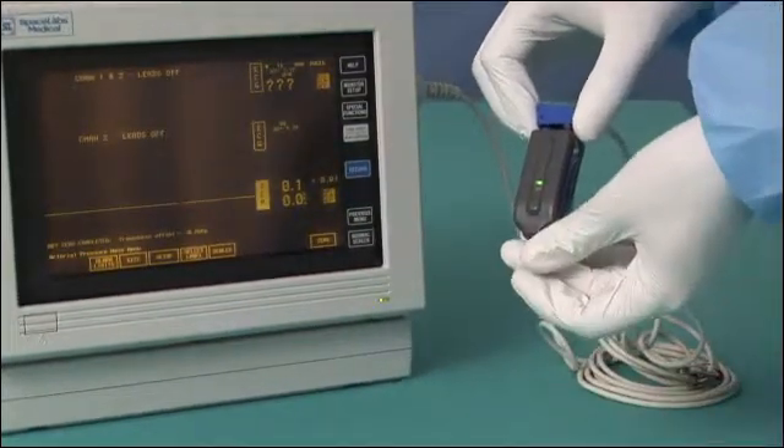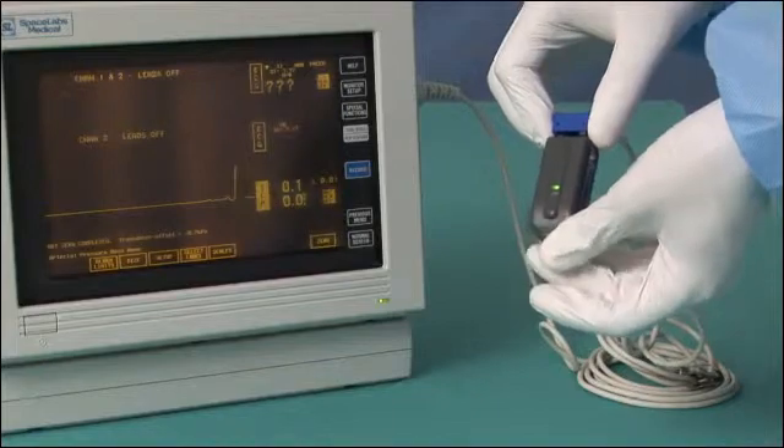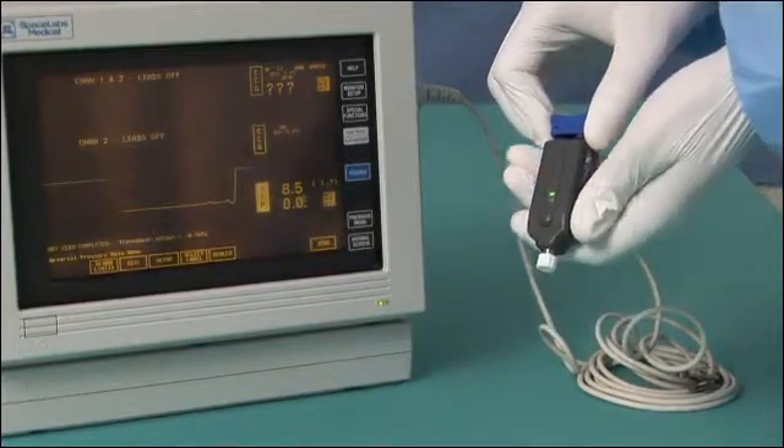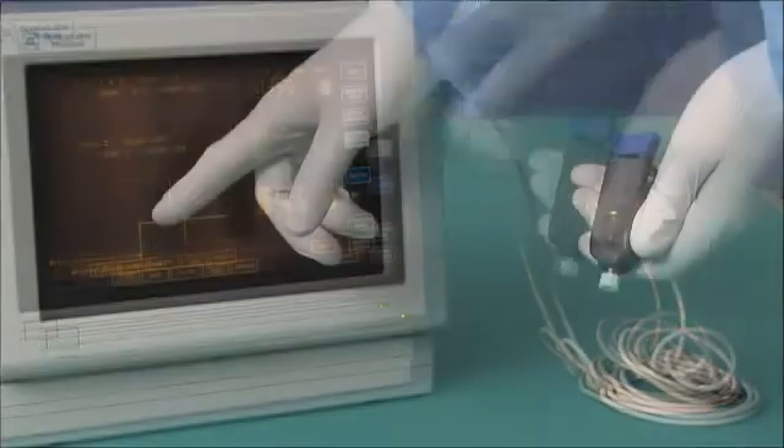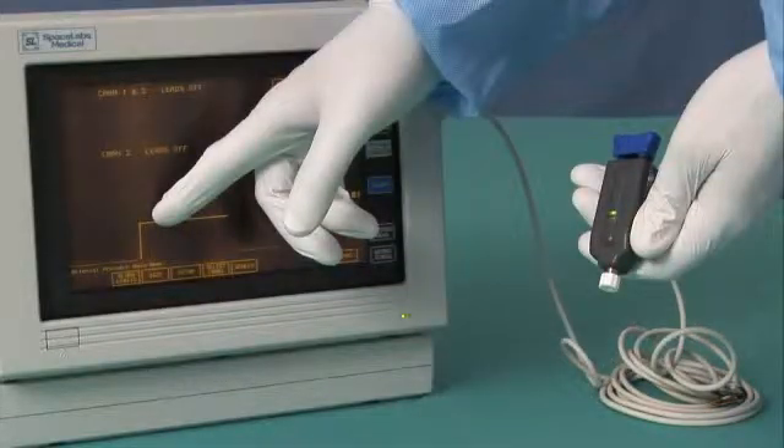Then cap the AirPulse AMS lure. Now cycle the AirPulse AMS to green. And finally, evaluate the pressure trace on the monitor.